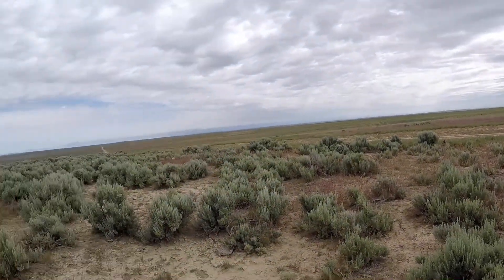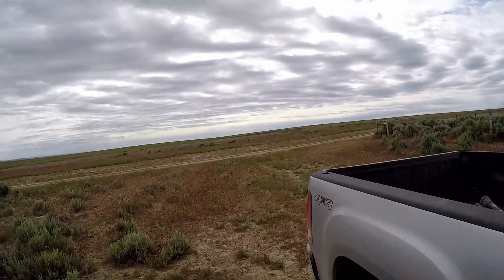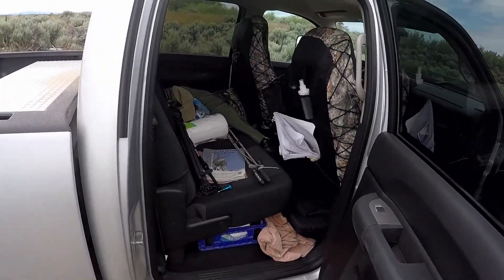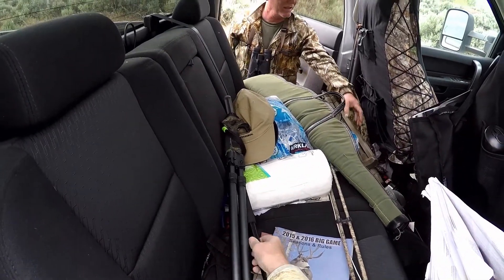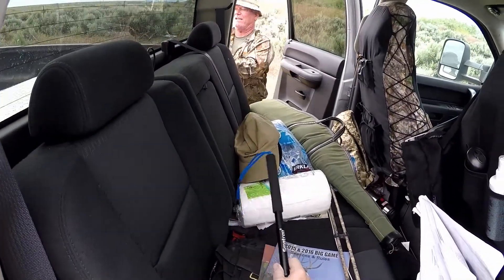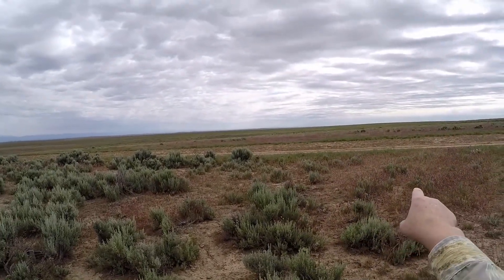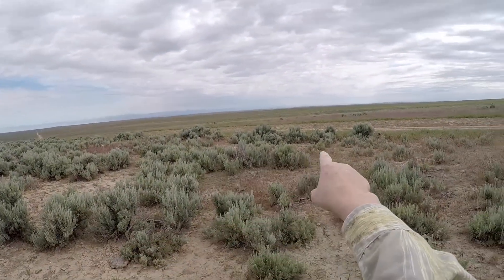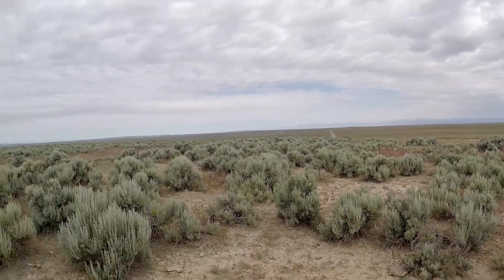It's 10:30 now and we've been driving for a couple hours. I think we left the house about 8:30 — we've been out a couple hours. So we're going to go over here, cross the road and set up, and try to call in something up the draw or from out there. We've got to start somewhere, so this is where we're going to start.